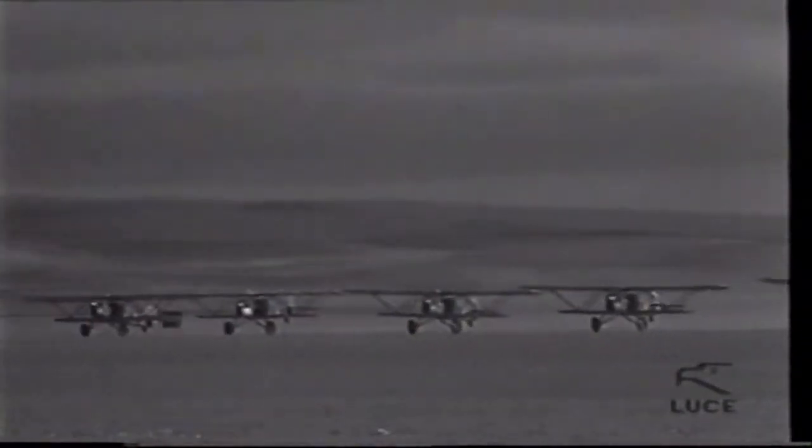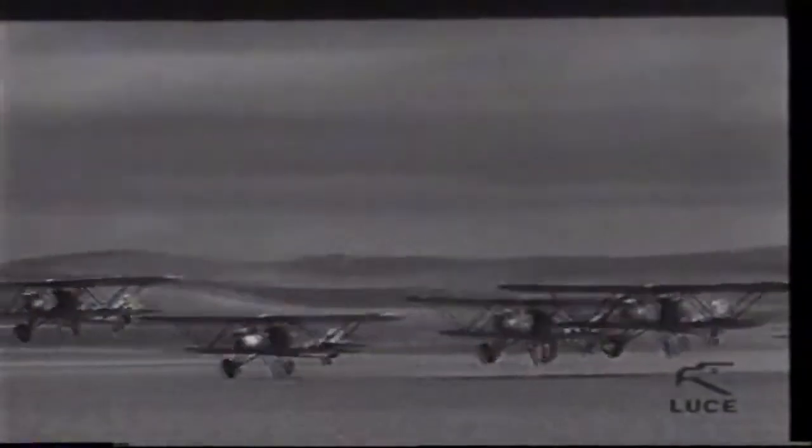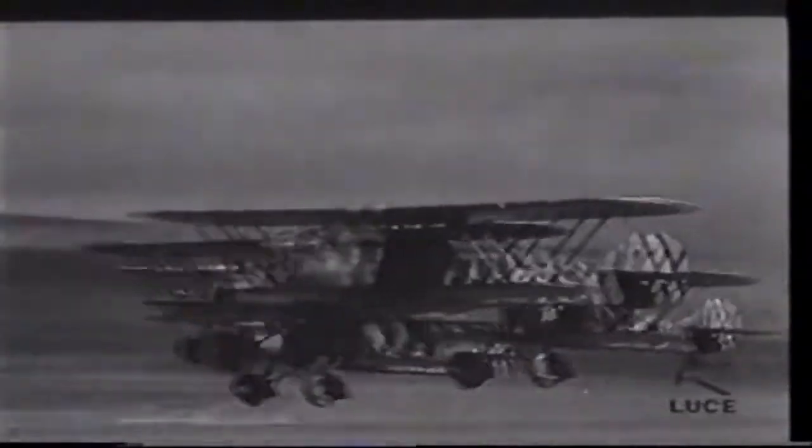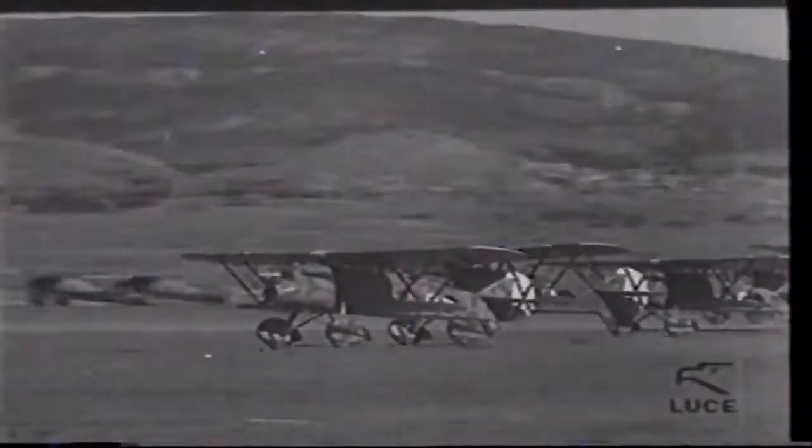The Fiat CR.32 was an Italian biplane fighter used in the Spanish Civil War and World War II. Designed by the aeronautical engineer Celestino Rosatelli, it was a compact, robust and highly maneuverable aircraft for its era, leading to it being a relatively popular fighter during the 1930s.